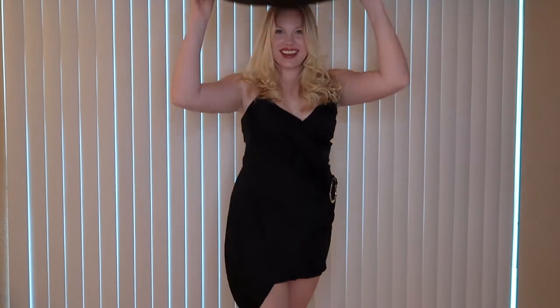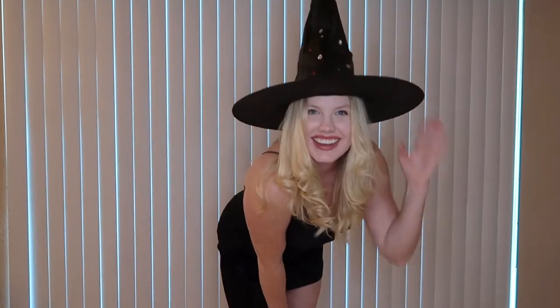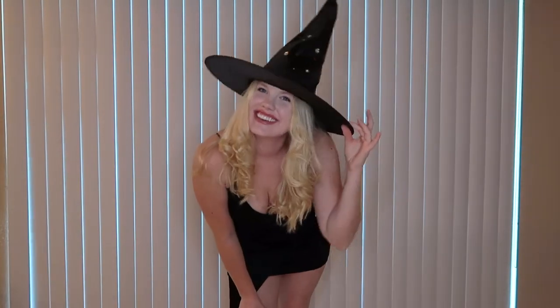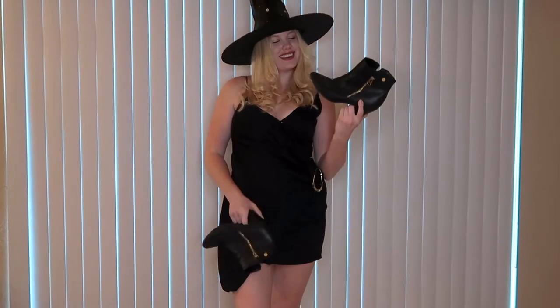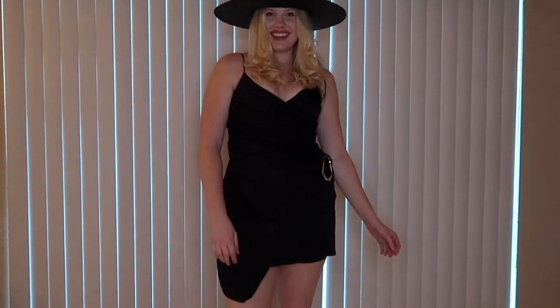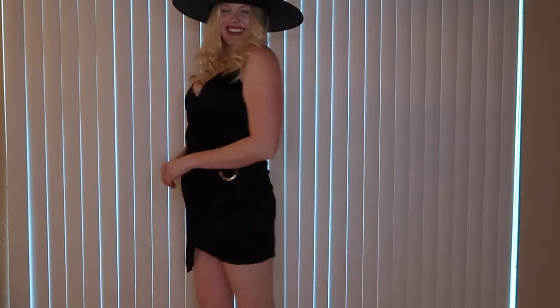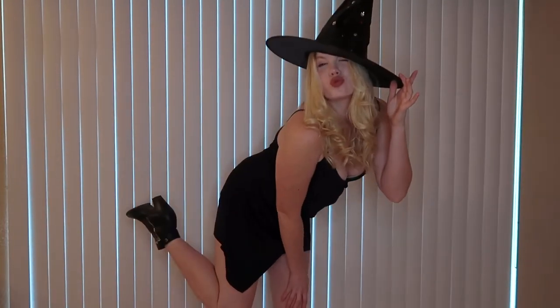For the outfit part of the costume, I picked a black cute dress, but you can wear whatever you want — whatever looks cute and makes you feel good. I topped it off with the hat and picked some really cute booties that pair really well with the outfit. Overall, I just wanted this look to be very fashionable and chic so I could step out this Halloween feeling stylish. It came out really cute and I love this costume.